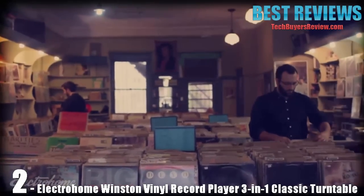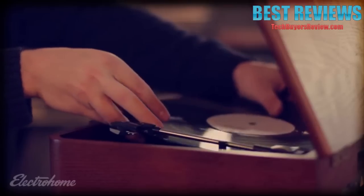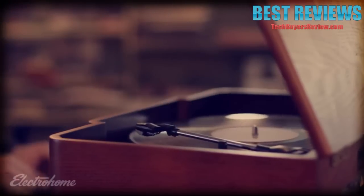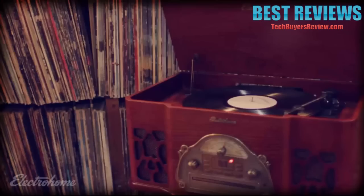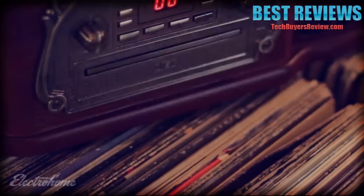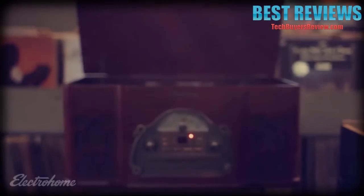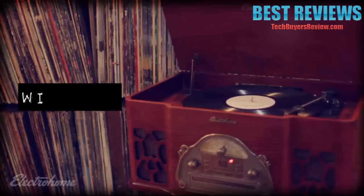What does more than 100 years of creating high-fidelity record players look like? It's authentic, natural, real wood veneer with a rich mahogany finish. It's the sound of a perfectly tuned acoustic cabinet and built-in stereo speakers for optimal audio performance. It's experiencing your vinyl collection, CDs, radio, and smartphone or tablet music all within one system. It's all the features that make listening to your favorite song memorable. It's the Winston Retro Record Player from ElectroHole.